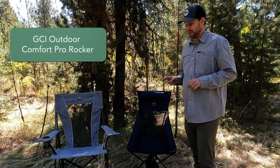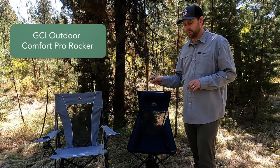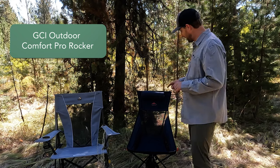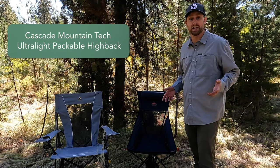Here's what I ended up buying for myself. We have the GCI Outdoor Comfort Pro Rocker chair, and we have this Cascade Mountain Tech — don't know the model name, but it's the Costco Special.